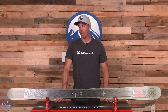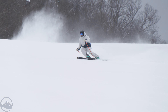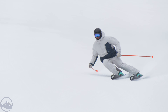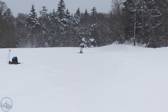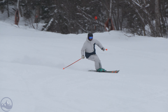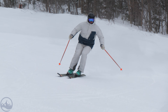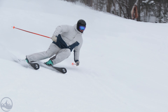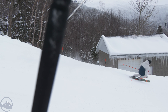I've got a Volkl Mantra 102 for you today and I'll be honest, I love this ski. I think this is one of the smoothest, most powerful, just fun-loving carving skis out there. I know it's wide and I know it's heavy but I still really enjoy it and I'm not going to be apologetic for it. It does have a lot of things that Volkl uses across the line from the narrower Kendo and Kanjo range all the way up through this 102. It really just plows through everything and carves extraordinarily well.